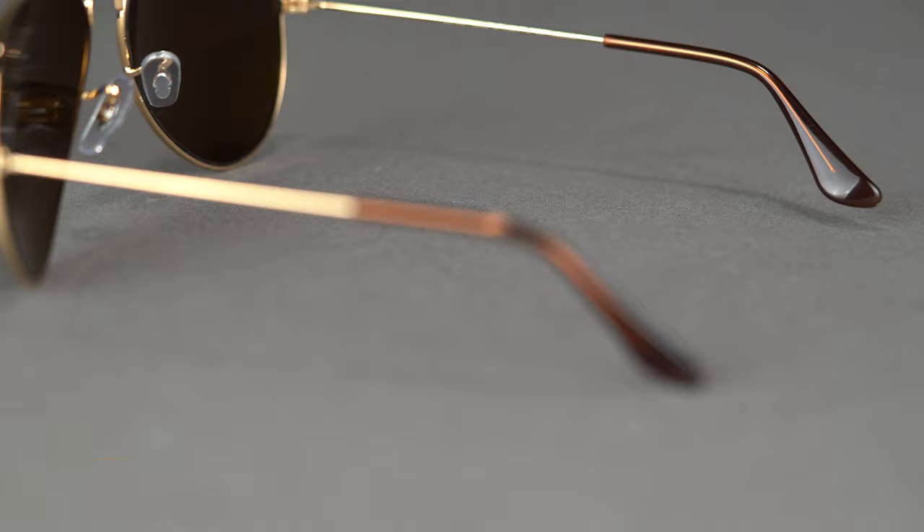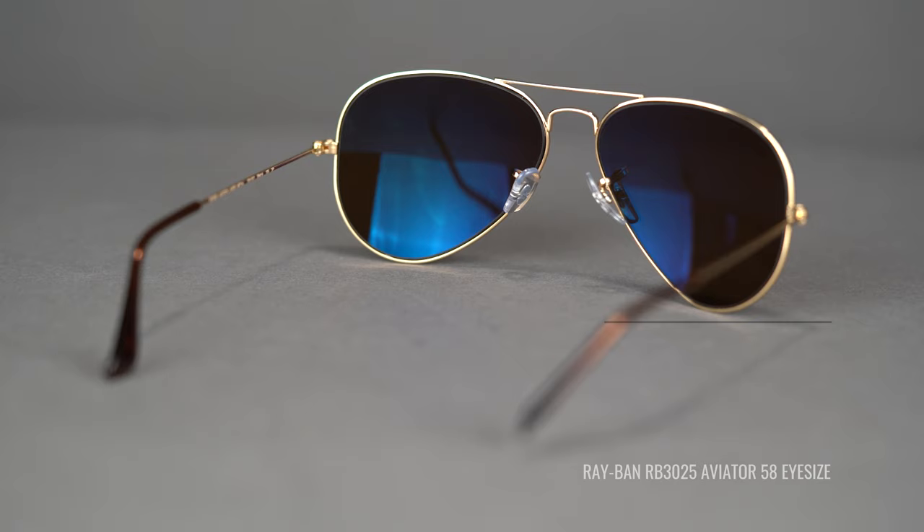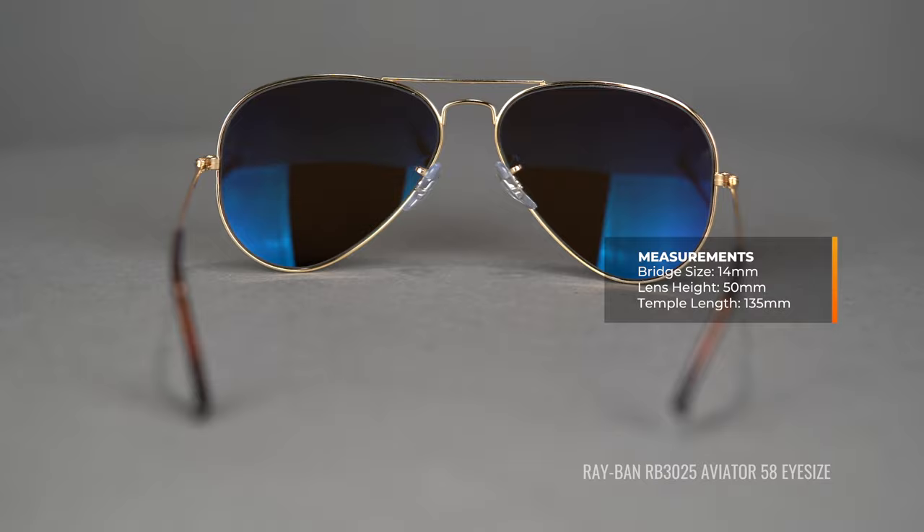Next up is the 58 eye size. This frame is referred to by Ray-Ban as the standard size. As an insider tip: whenever you're shopping for Ray-Ban frames and you see multiple sizes, if one is labeled standard, that means 90% of people fit within that size — so if you're not sure, standard is always a good starting point. This frame has a SportRx frame width of 136. It has the same bridge size as the smaller one at 14 millimeters, a lens height of 50, and a temple length of 135.